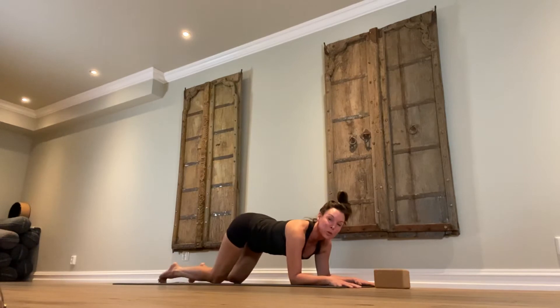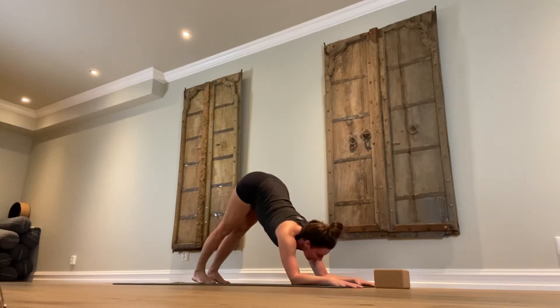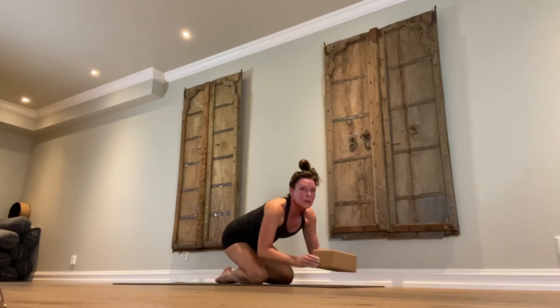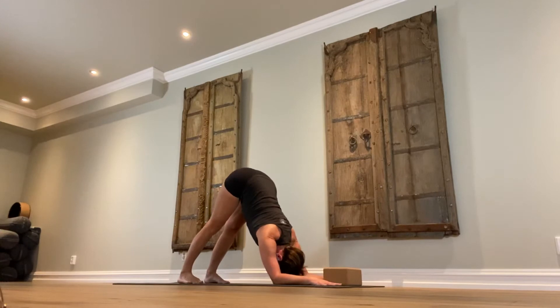Tuck the toes in. Come up onto all fours again, except your elbows are still on the floor. From here, try to lift the butt up like you were in down dog — we're now in dolphin pose with the elbows down. Relax the head down towards the floor. Feet are hip distance apart; heels may or may not touch the floor. You're elongating the sit bones up to the sky. If your hands are trying to go in towards each other, that's where you need the block — place the block between the hands with your hands on each side, arms parallel into dolphin pose. Fill the lungs, empty the lungs, armpits towards each other, hollow out the belly, relax the neck.